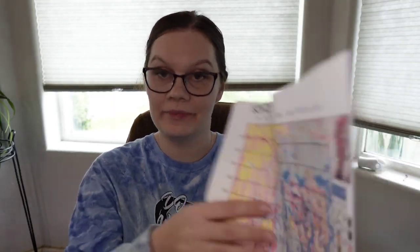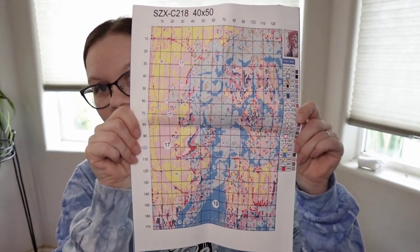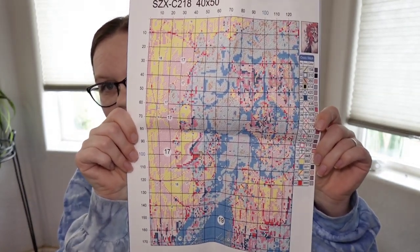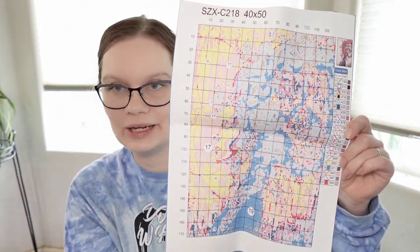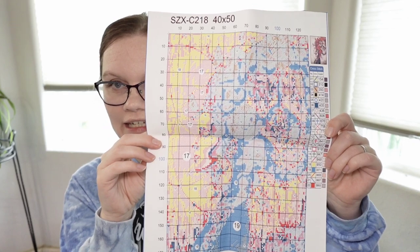It looks like the pattern is on poster paper. It's a 40 by 50 and it only comes with 22 colors. I'm kind of surprised about that because it seems like there would be a lot of colors in the foxes and the bird and everything, but we'll see. The pattern is pretty readable. I like it when you can see what it is on the pattern — you can see her face, her hair, and the foxes.